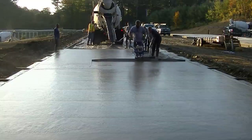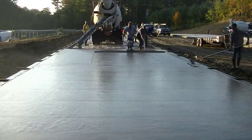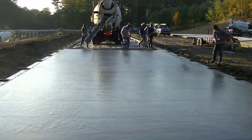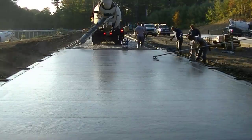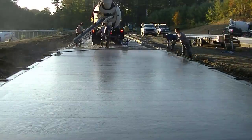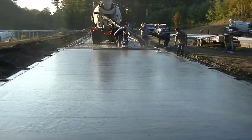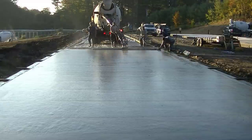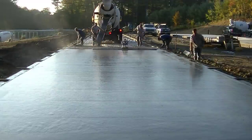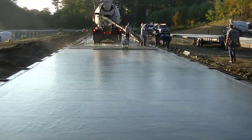If you look way in the background off to the left, you can see some storage buildings back there that we did a year ago — there's a bunch of other slabs we've already done. This is phase two of the project. We've got this slab at 220 by 20, a middle slab that's 30 by 200, and then another one way off to the right — another 220 by 20 that we're setting up and pouring.